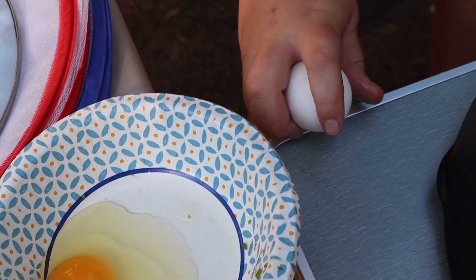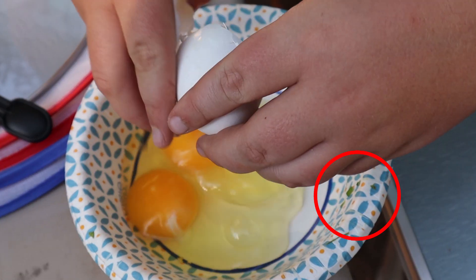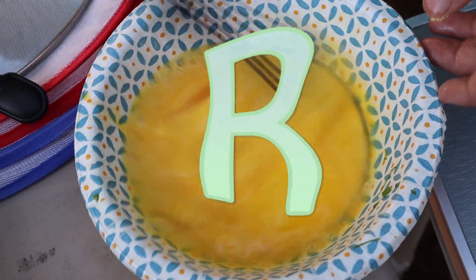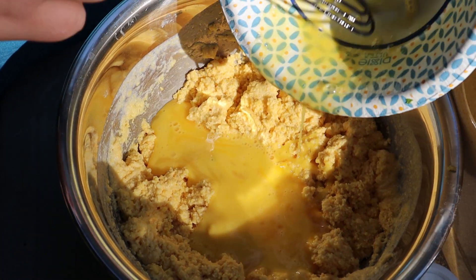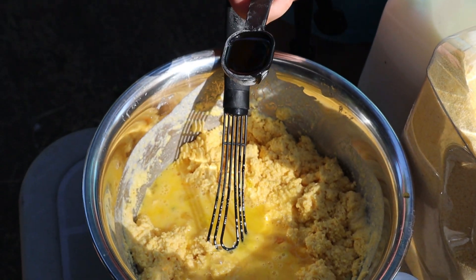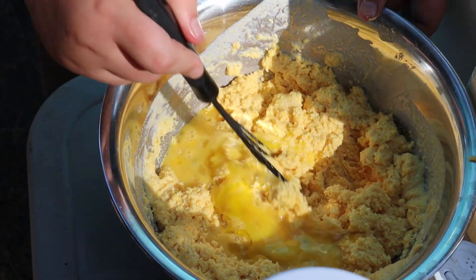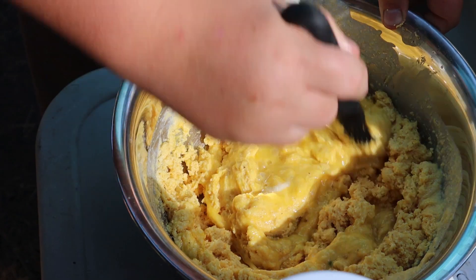Crack two eggs and beat them. It looks like chives made an appearance in this episode. Remember your three R's — this episode is brought to you by the letter R. Then pour your eggs into the batter, along with one tablespoon of cooking oil. Mix this all together until everything is evenly incorporated.